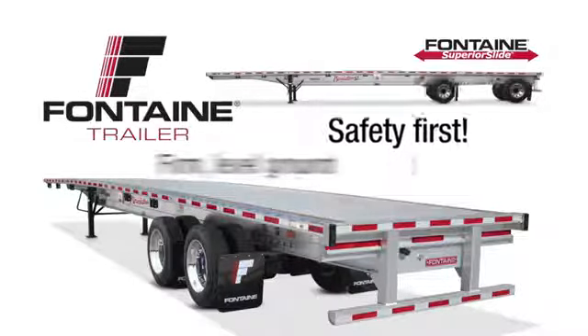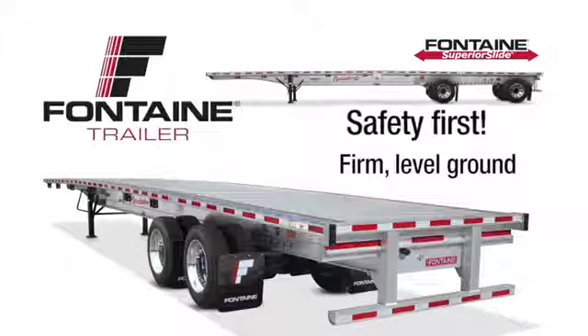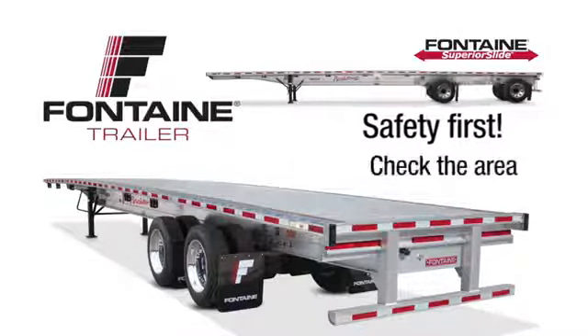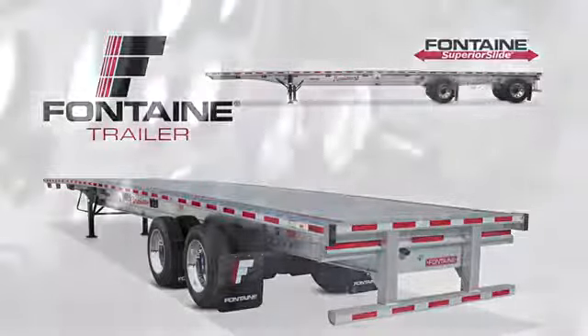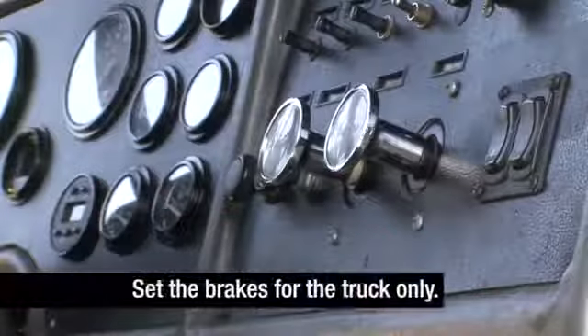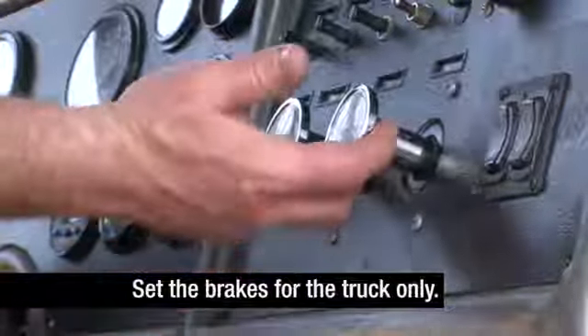Empty any trailer cargo and position your equipment on firm, reasonably level ground. Check the area around and underneath the trailer to make certain it is clear of obstructions and personnel. Keep the engine running with the transmission in neutral. Set the brakes for the truck only, then exit the cab.